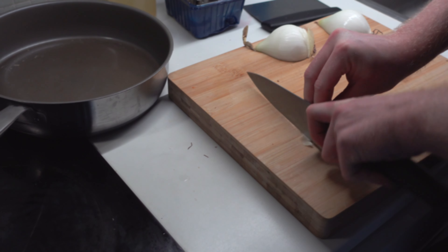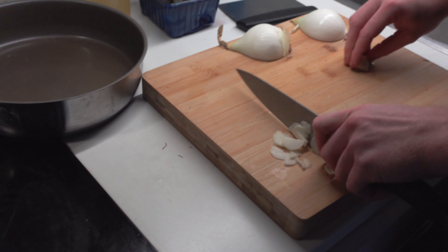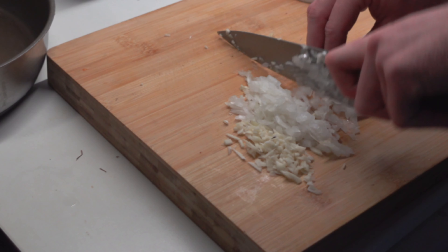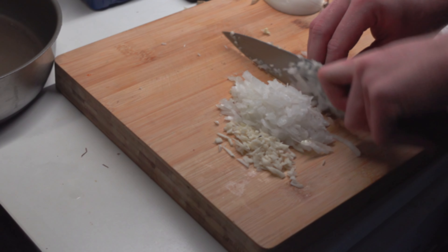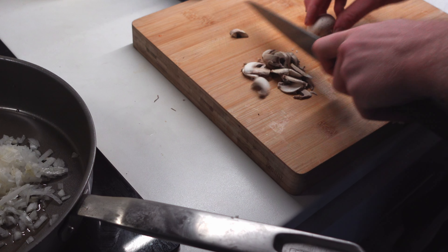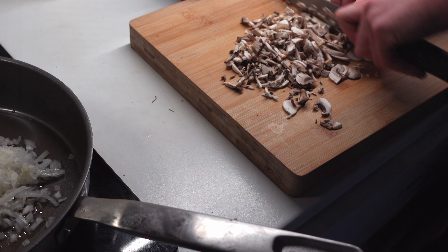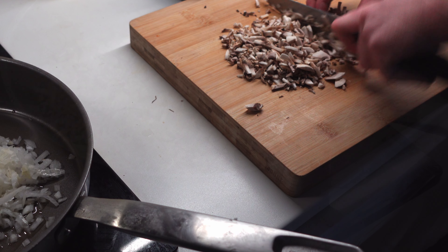Now you know there's veal saltimbocca, you can do cod if you want, some do pork. I feel like the generalization of saltimbocca is some kind of protein — like fish, chicken, or whatever — wrapped in air-dried ham. We are going to take it a little step further and use chicken with a mushroom filling. It's actually a pretty easy way and I want to explain to you why.